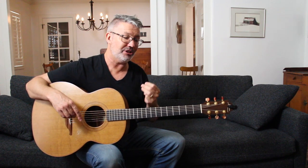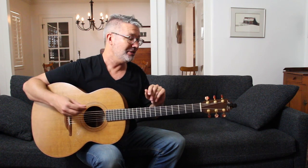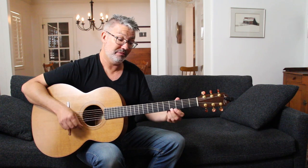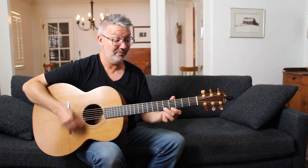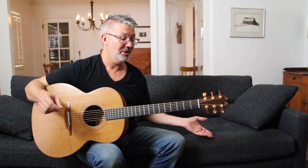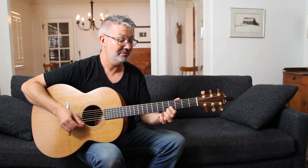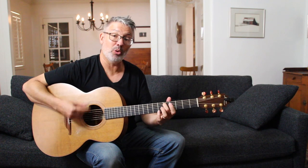In DADGAD you only have three notes, half of them are D's, two more are A's, and there's one G. So anything we do to one of the D strings, we can do to all of the D strings — if it works over one, it works over the others. And the same is true with the two A strings.